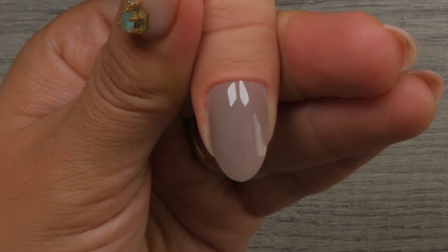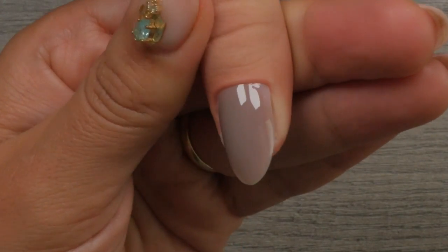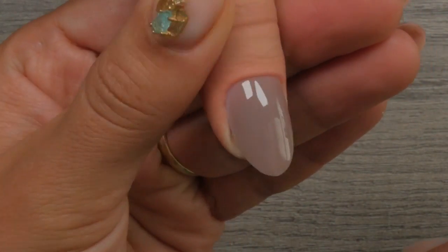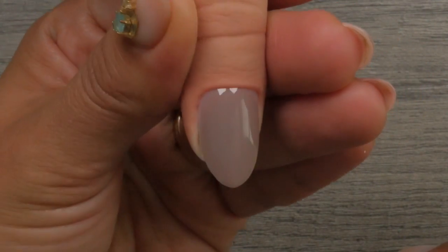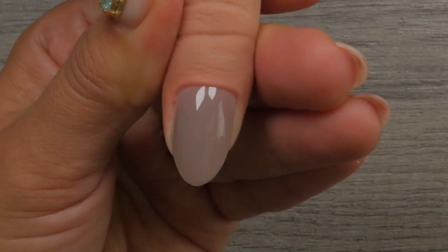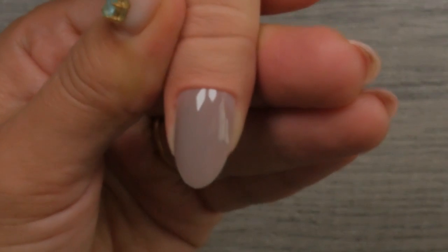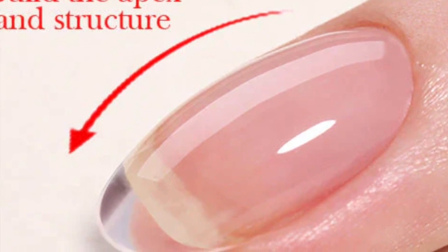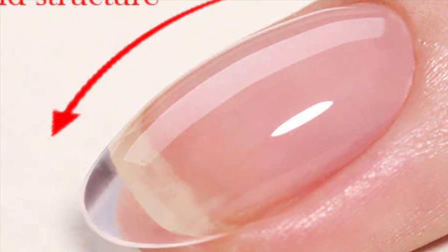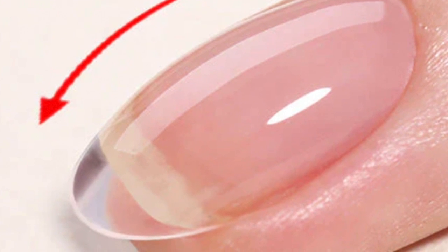In a structured gel overlay application, you typically allow the product to flow and position itself right where it needs to go — we call this self-leveling. When your application is self-leveled perfectly, the apex lies in the center, but a little closer to the cuticle area for shorter nails. The entire perimeter, including sidewalls, free edge, and cuticle area, are self-level thin.